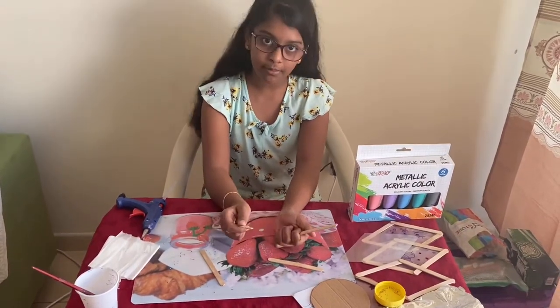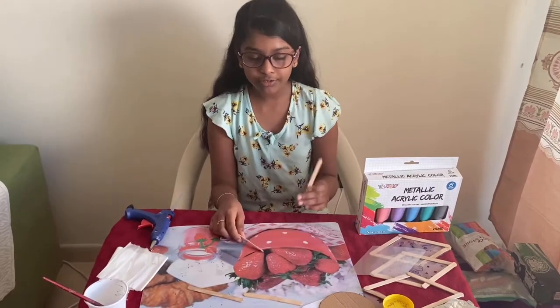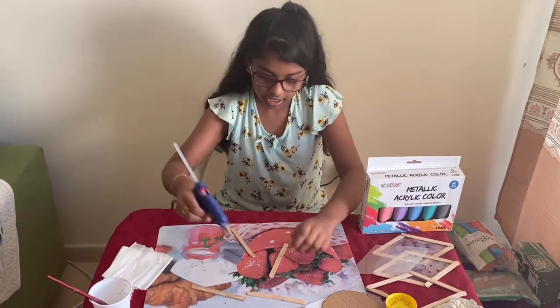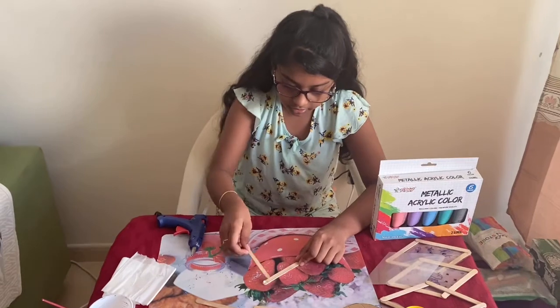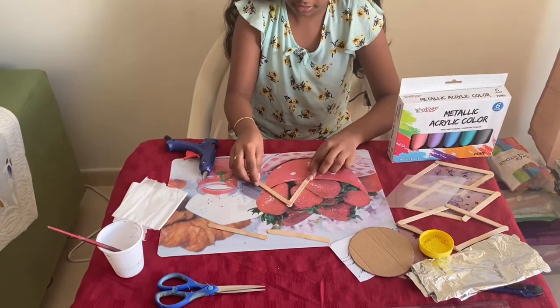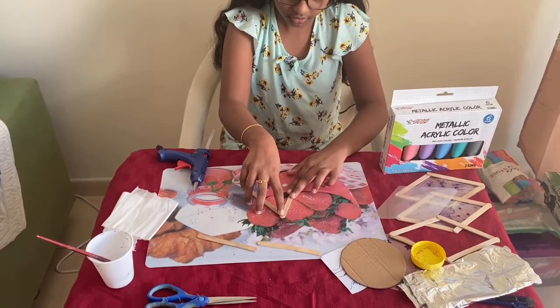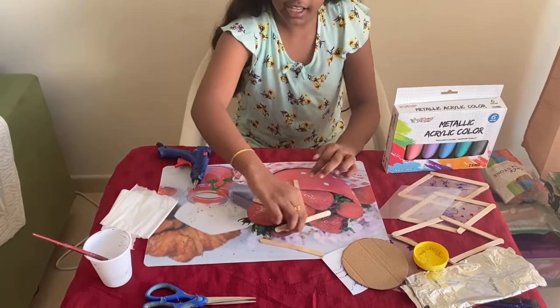First you have to take some ice cream sticks. You can either make a square shape or a diamond shape. Here I am making a diamond shape. So first I have to take one ice cream stick, then put some hot glue over here and then stick it like this. Then wait for it to dry while we make the other triangle.